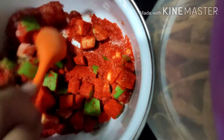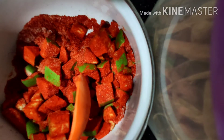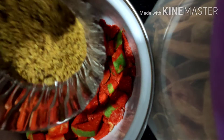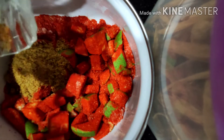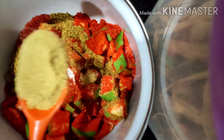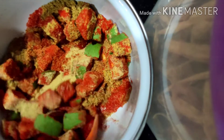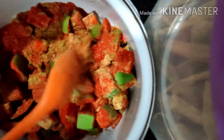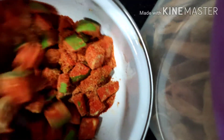Mix like this as shown in the video. Now add three spoons of mustard powder. You can also add one more spoon. Add one spoon of methi powder and mix all the ingredients perfectly.